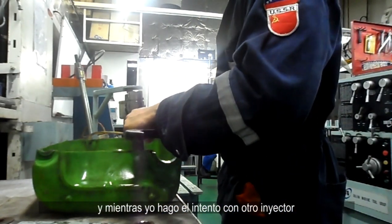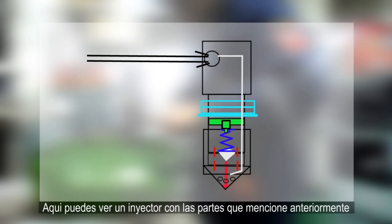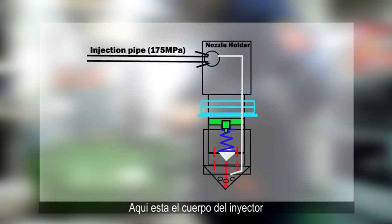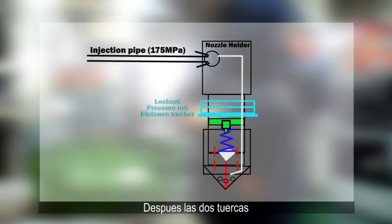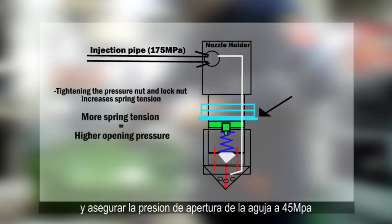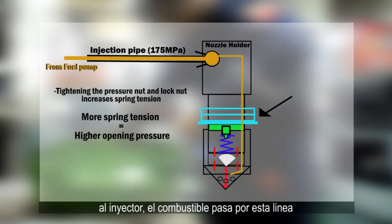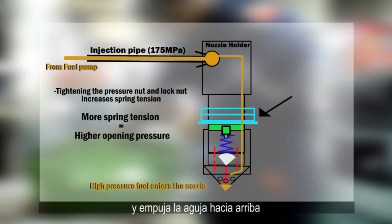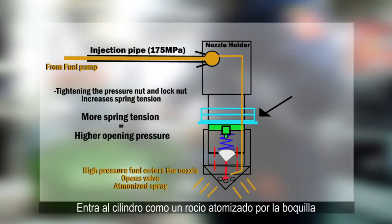While I have a try with another injector, let me summarize all we've done in a diagram. Here you can see the injector with the parts previously demonstrated: the nozzle holder, which receives fuel from the fuel pump through the high pressure injection pipe, then the two nuts with the distance piece washer, the spring shoe, upper retainer, spring, nozzle seat, spacer, and nozzle with its needle. By tightening the lock nut and adjusting the opening pressure of the needle to 45 MPa, when high pressure fuel from the fuel pump enters the valve, the fuel goes through this line and pushes the needle up. The remaining fuel with its pressure enters the cylinder as an atomized spray through the nozzle.